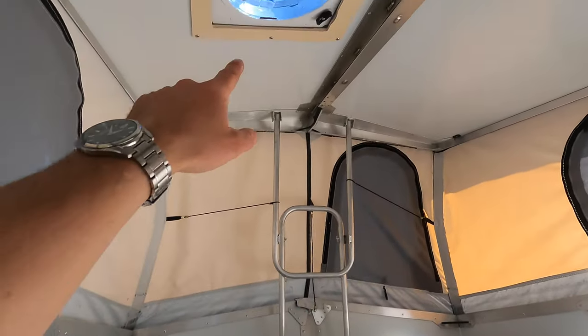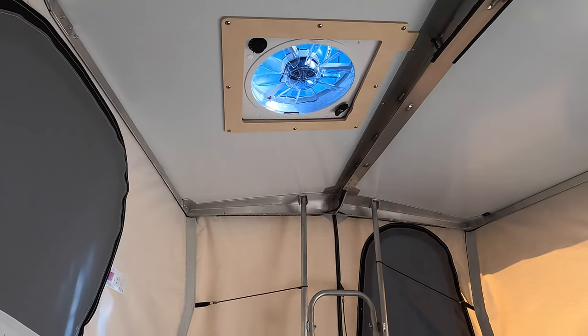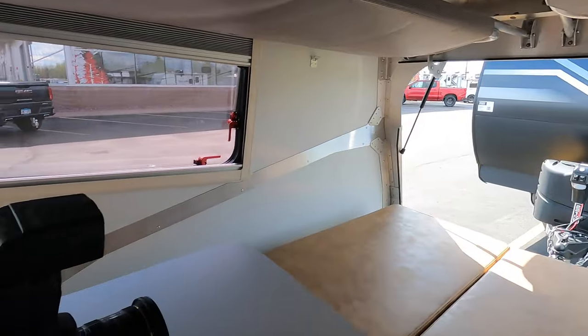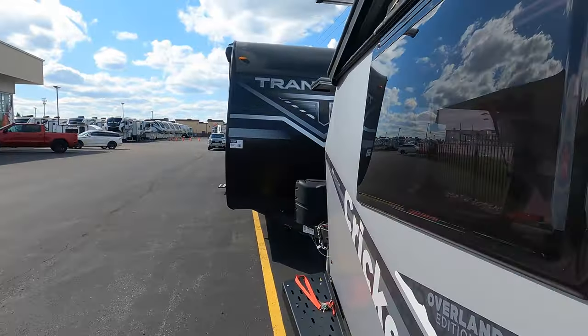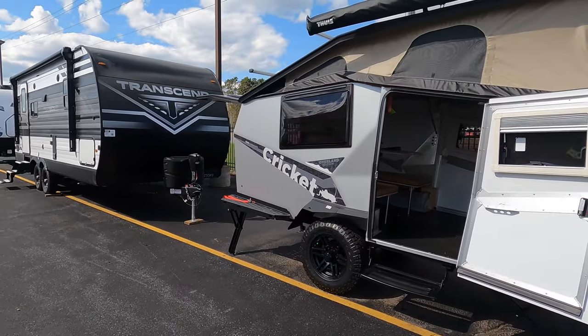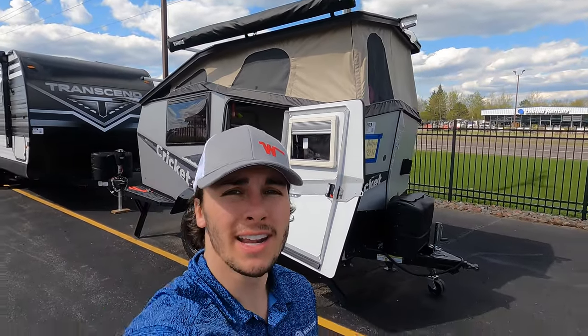For perfect cross ventilation, I recommend opening that back window and turning the fan on — you get a decent breeze in here. So that in short is the 2022 Taxa Outdoors Cricket Overland Edition. If you have any questions about this unit, please feel free to call me, Tristan, at 218-336-3622. Otherwise, have a great rest of your day — I'll see you guys in the next one!